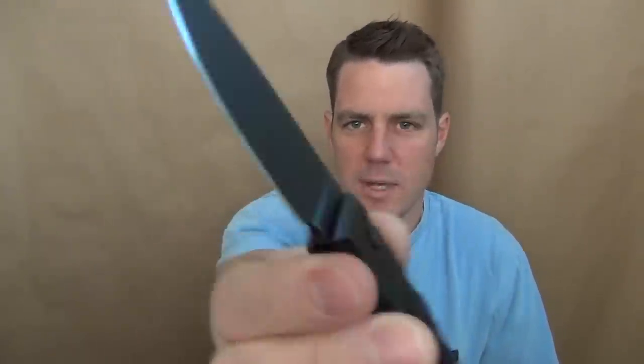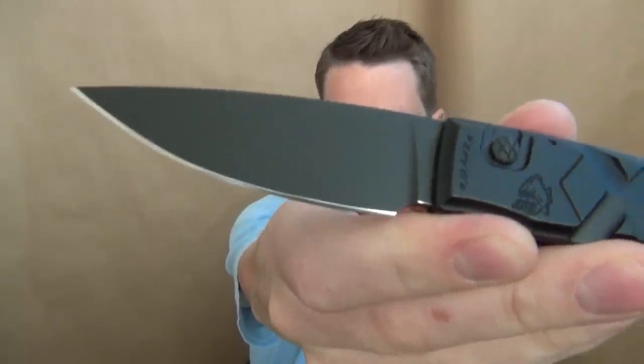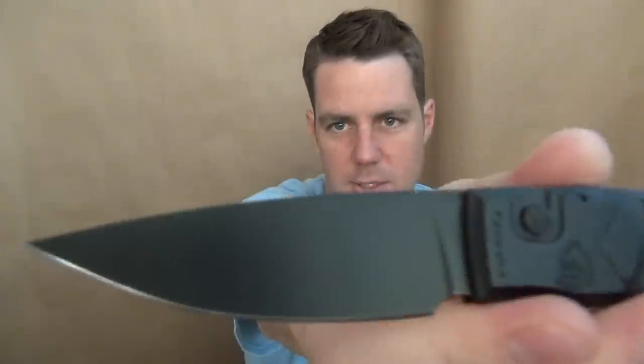Sometimes they use S30V steel, but this one has a 154CM steel blade. You can see the black coating on it. The action is always really good with Piranha — as you can see, it flies right out. Love that. There's a good look at the blade.